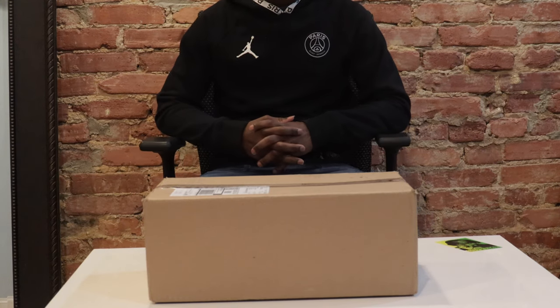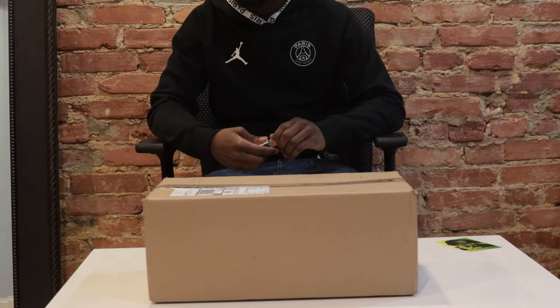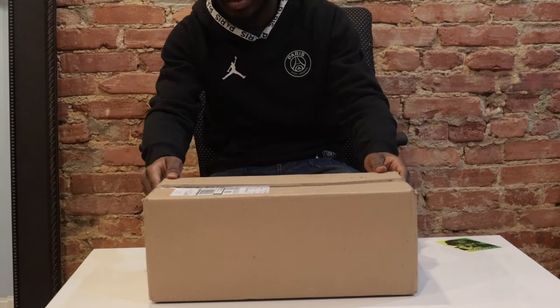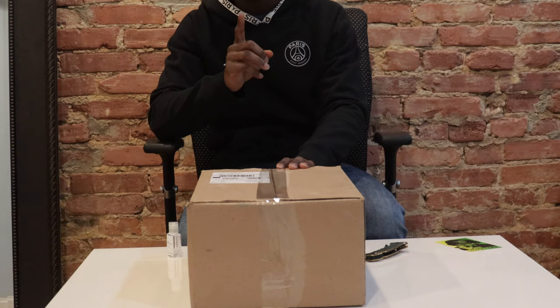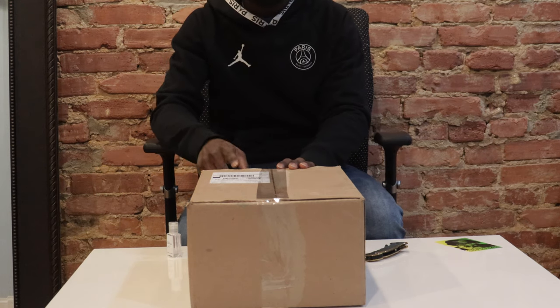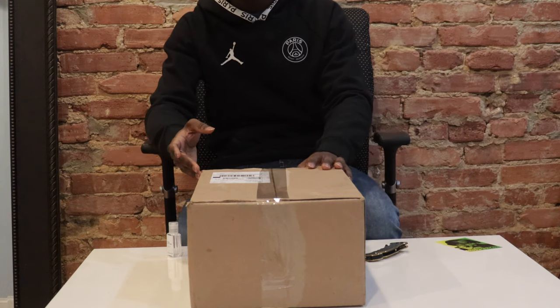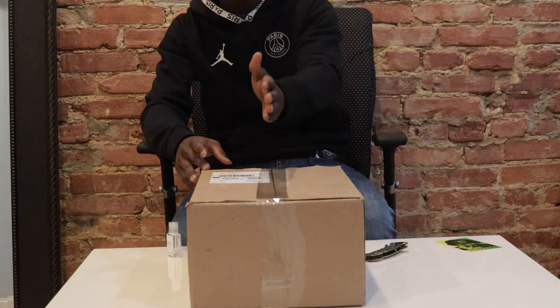Hello guys. Hello YouTube. I'm back again with another unboxing. I want to unbox this. Shout out to Chuck — he sent this over. So shout out to him. And actually, he got his shoe from Spockets.